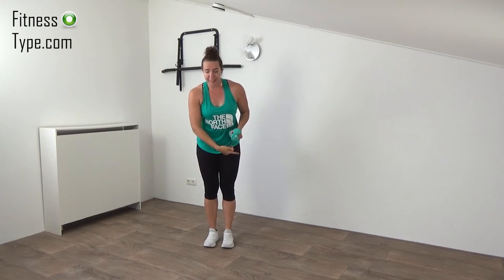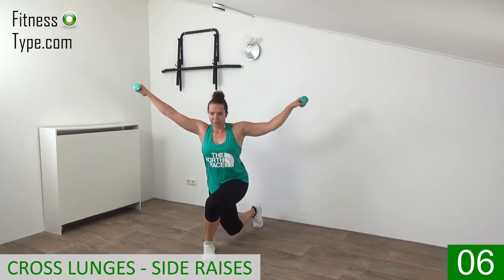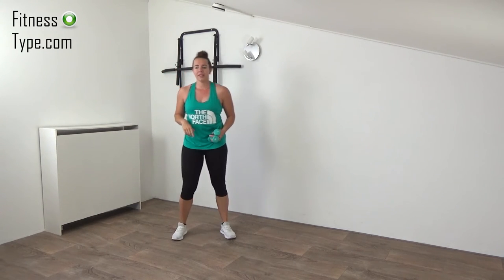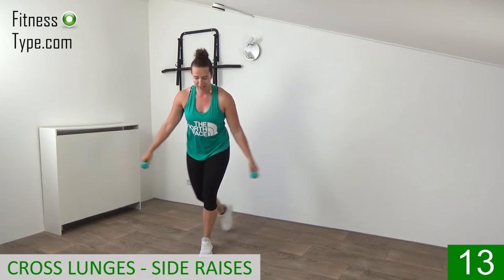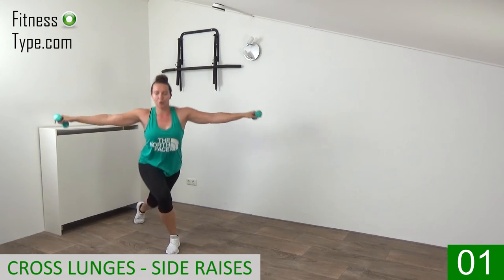Now over to the cross lunges. When we cross behind we make that side raise with our arms. Get ready and go — we're going from side to side, drop your knee behind, cross it, and raise your arms up to shoulder height. Working the shoulders, the glutes, the thighs all in one move. Doing this one more time, then we're going to do a chest and shoulder press. Get ready — cross lunge behind, cross it, come up, drop that knee, and raise your arms up. Keep your upper body straight, drop that knee to right above the floor. Last one — and that's it.